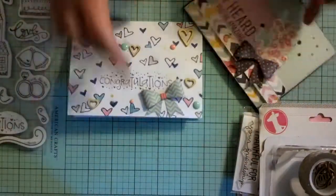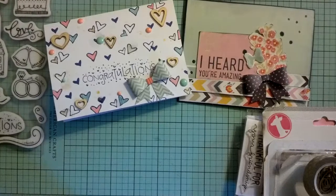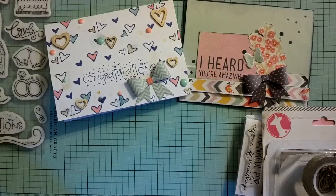I really like these cards that I created for our buddies here on YouTube. If you have any questions or comments, please leave them below. Have a good day. Bye.